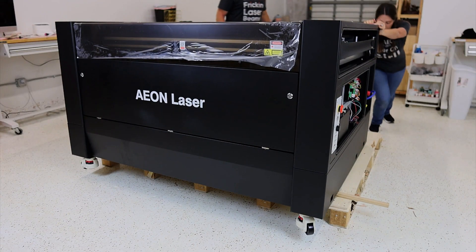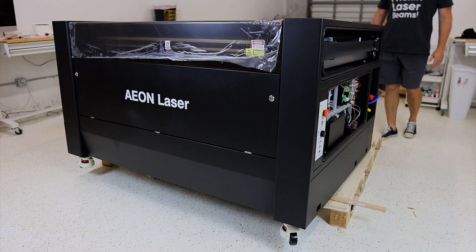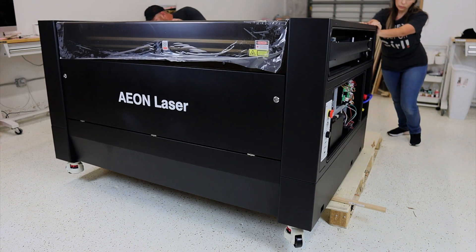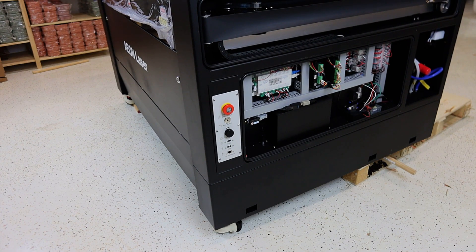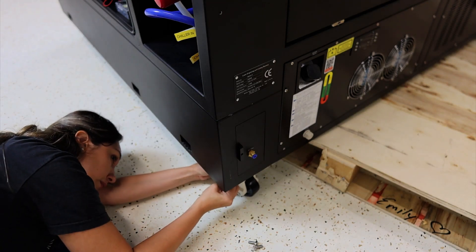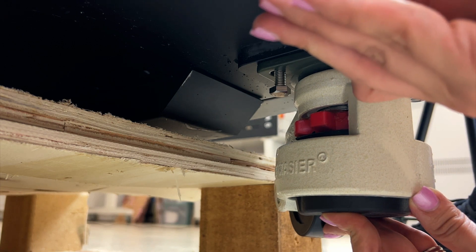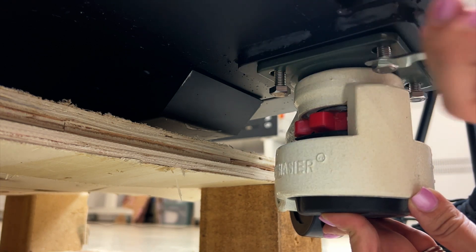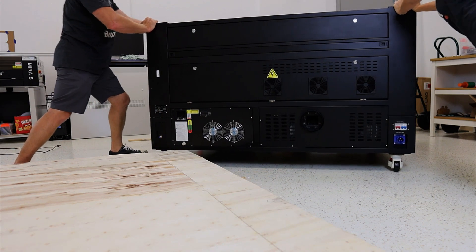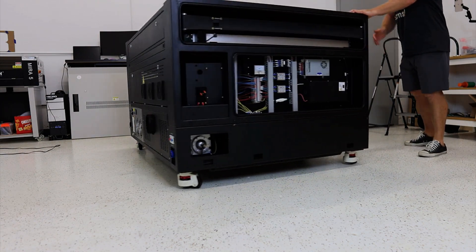Once we had the front wheels on, we went ahead and shimmied — well, John did — shimmied the laser back and forth until we could expose each of the corners so that we could continue to screw on the rest of the wheels. Then it was time for the big moment of truth: to wheel it off of the bottom of the crate. And once we did that, we could both finally breathe. The hardest part was done.